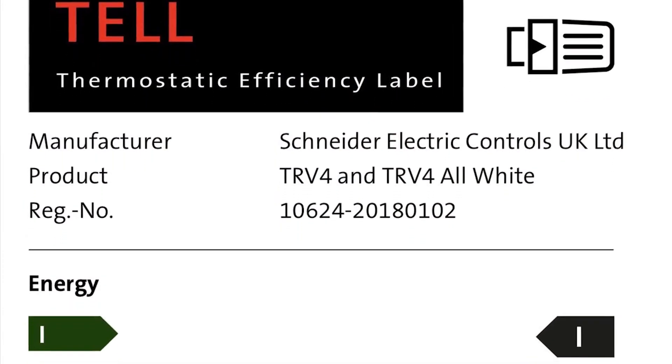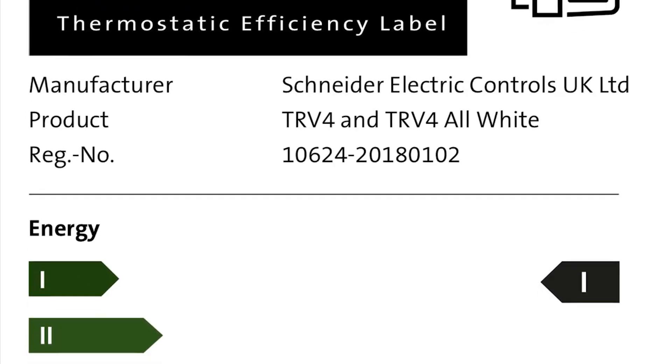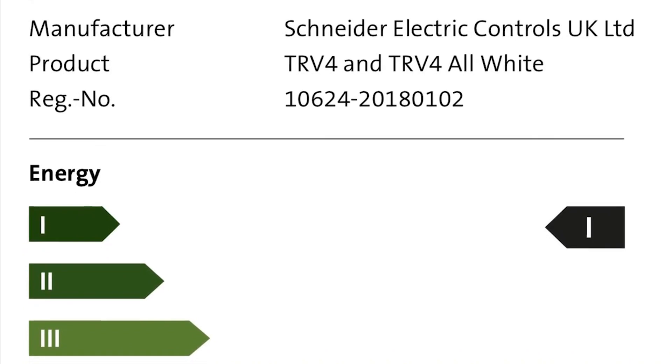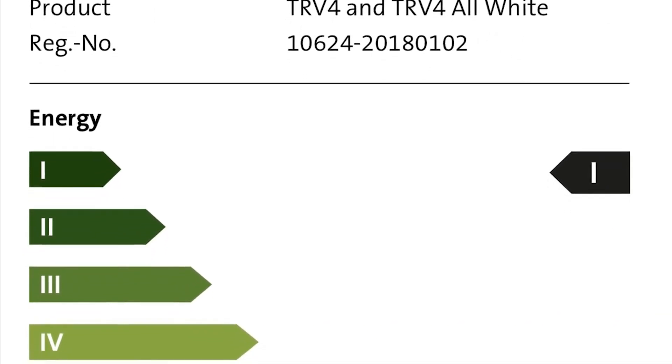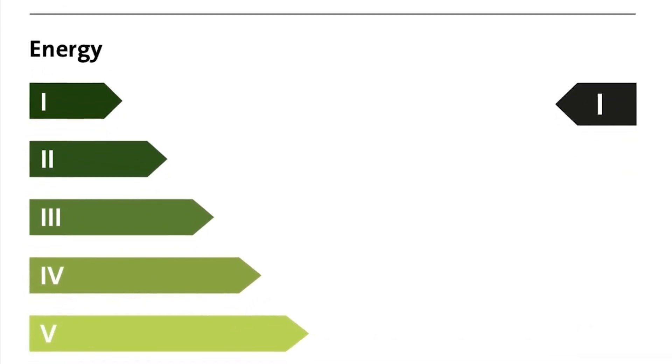As you'd expect from a flagship product, the TRV4 has a Class 1 energy rating from the TEL — thermostatic efficiency labelling — scheme, which labels controls in much the same way as domestic appliances, rated from Class 1 right through to Class 6.